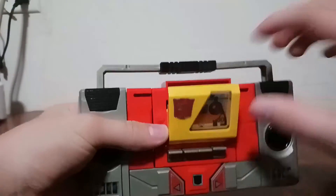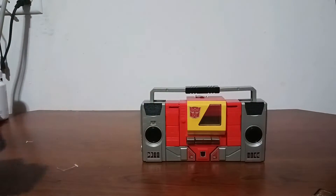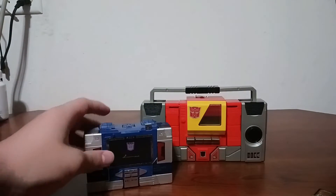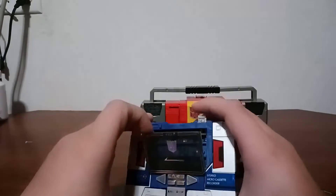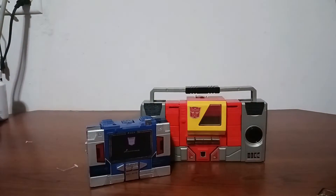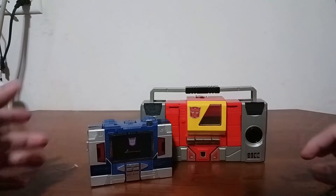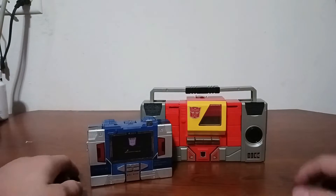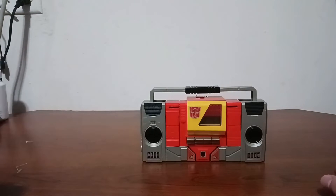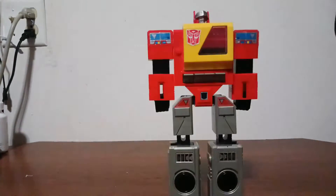Let's eject Buzzsaw and do a little size comparison with Soundwave, because he's the only other cassette player in G1. As you can see, Blaster is a lot bigger than Soundwave — Soundwave is a lot smaller than Blaster. But still, they both look good in their respective modes.